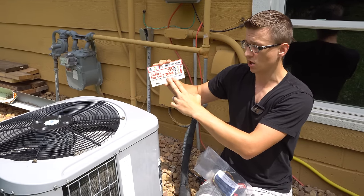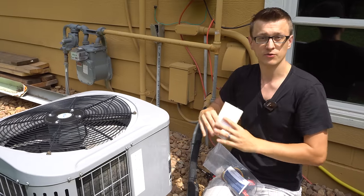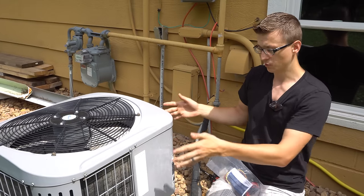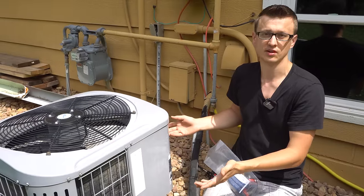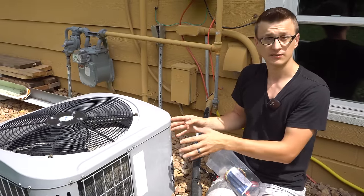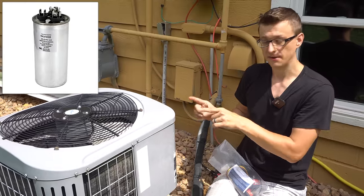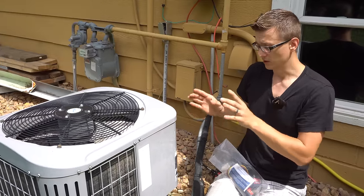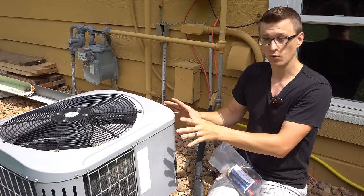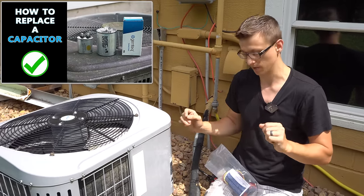Basically it cuts the amp draw at startup. So if you have locked rotor amps — if the amp draw of your unit is too high — the compressor when it starts is going to sound like it's just buzzing, and then it fails to start. The first thing I would check if that's happening is the capacitor. Make sure that the capacitor is good, because that could be causing it. I do have videos on how to check and replace a capacitor if you need more info on that.